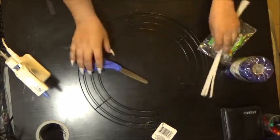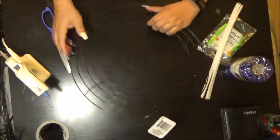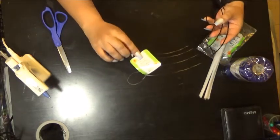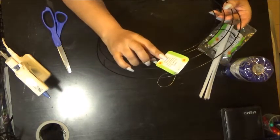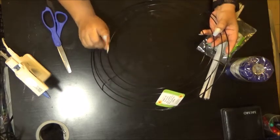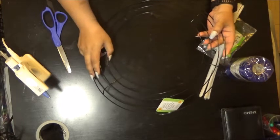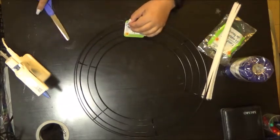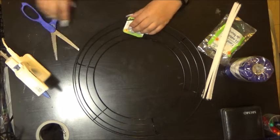Everything cost a dollar. I bought everything from the dollar store and I only spent six dollars, but these wreaths go anywhere from twenty dollars on up.